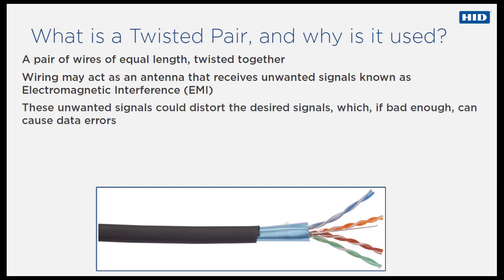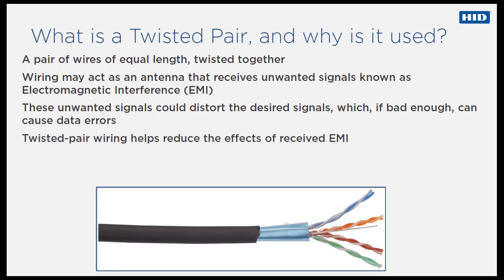Twisted pair wiring reduces problems associated with electromagnetic interference. Because the two wires are close together and twisted, any noise or interference received on one wire will also be received on the other. This type of interference is referred to as common mode noise. As RS-485 receivers are designed to look for signals that are the opposite of each other, they can easily reject noise that is common to both wires.